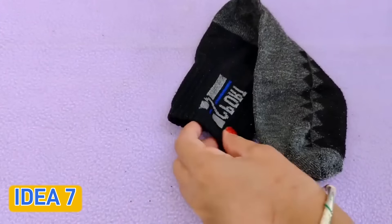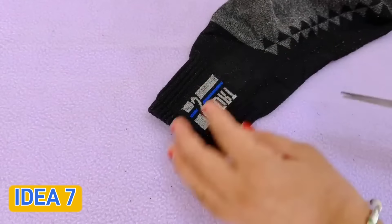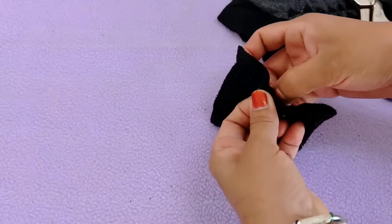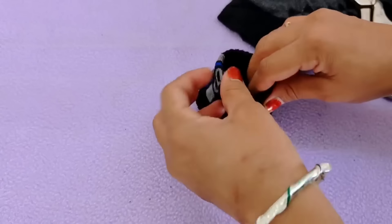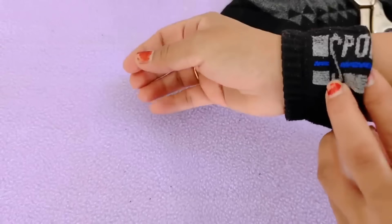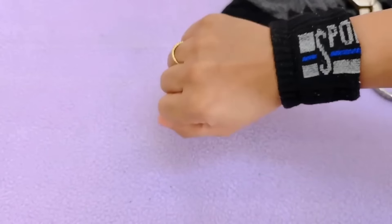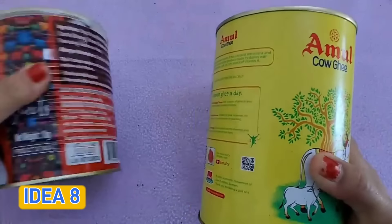This idea uses a baby's socks. The socks are often placed from the bottom but the elastic is still good even if the sock is broken. You just cut and fold it onto the hand. This is a great way to put it on the hand — you can stitch it with thread so it doesn't open. This is a very useful idea.